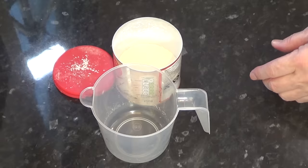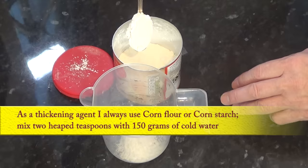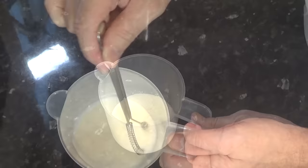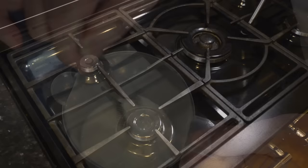Time to make up the thickening agent. I use cornflour for this — or you may know that as cornstarch. In a jug, add two heaped teaspoons of cornflour and approximately 150 grams — that's five ounces — of cold water and give it a good whisk, then set that aside until needed.